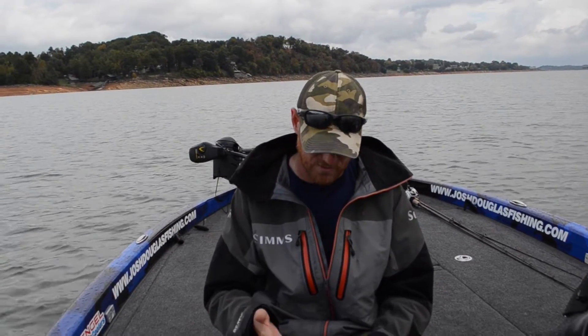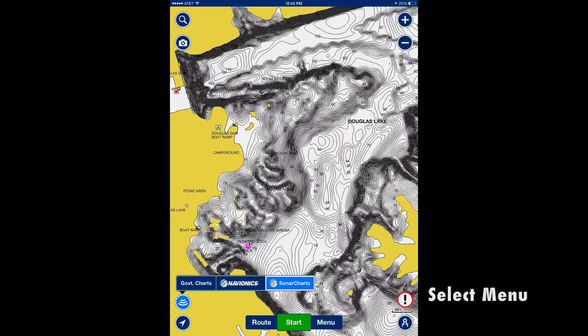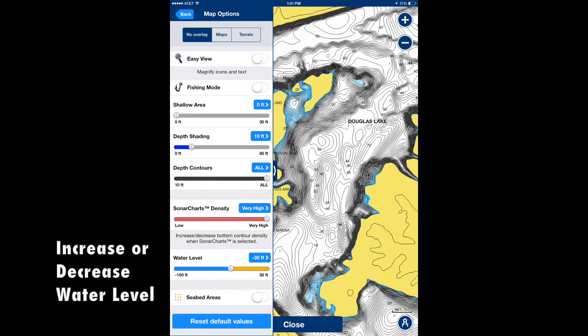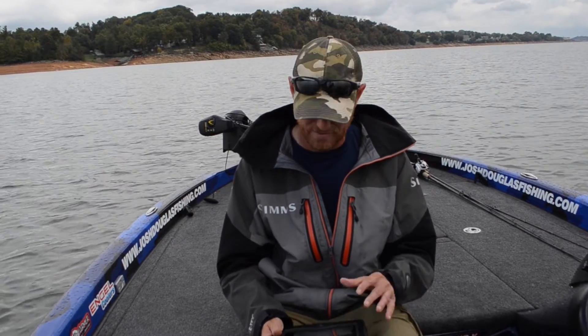It's very simple. If you have the Navionics app on your phone or iPad, you're just going to hit menu, go into map options, go to water level, and drop it down 30 feet — that's all there is to it. It gives my shoreline a whole different look and exchanges out all my depth numbers so that when I'm running around I know where I'm at.